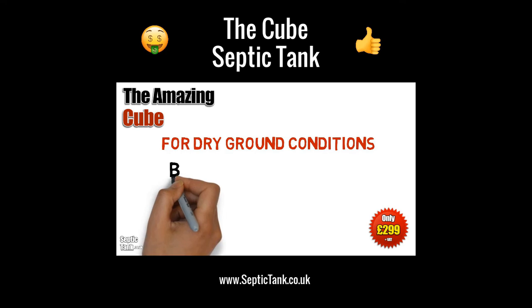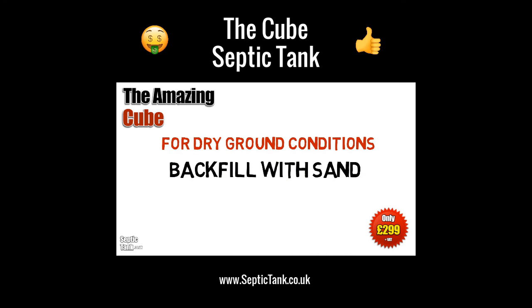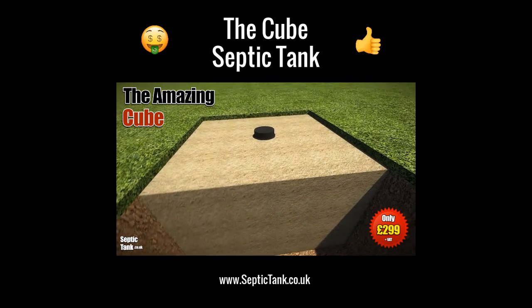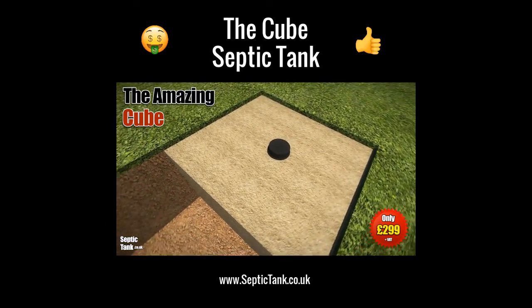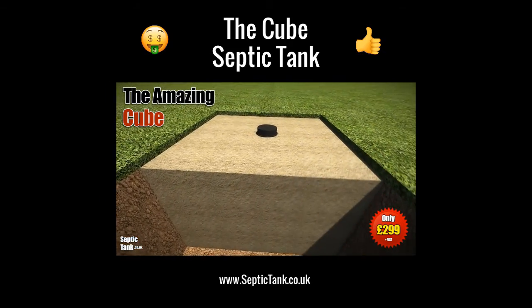Once you've done that, you now need to ascertain whether you've got dry ground or wet ground conditions. If you've got dry ground conditions, then you need to backfill with sand or granular backfill, something like 20 to 30 mil shingle. This will absorb any water pressure and stop it popping up out of the ground.